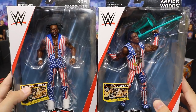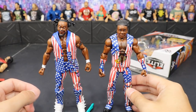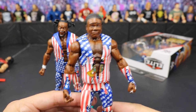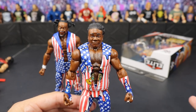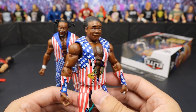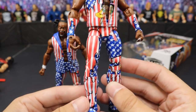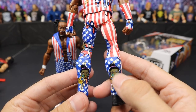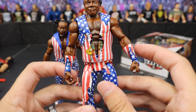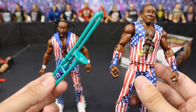Next up we have two different members of The New Day: Kofi Kingston and Xavier Woods. We'll start with Xavier. We have seen this head scan before in his last elite and in the Toys R Us exclusive 3-pack - it's the same facial expression, pretty much the same head scan but with different hair. We got the great USA attire going all the way around, mixed in with their ice cream bars - you got the ice cream bars with Xavier's face on it. He does come with his entrance jacket, USA wrist tape - pretty much just like every other New Day elite except with a new attire. We have a teal Francesca looking absolutely beautiful. I believe this attire was from Battleground, if I'm not mistaken.